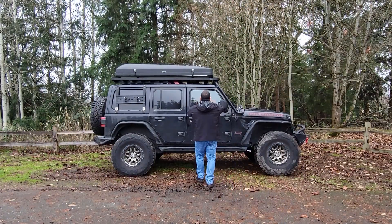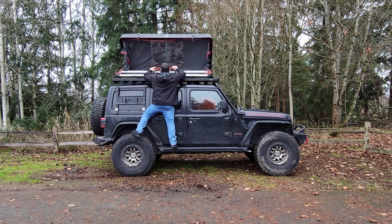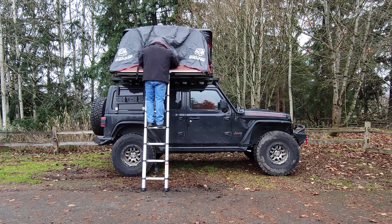Hey guys! Today we'll prep our iCamper SkyCamp 2.0 for some snow camping. We'll post a follow-up video in a few days with a quick field test review, so please be on the lookout for it.